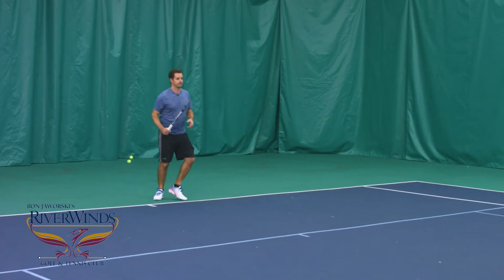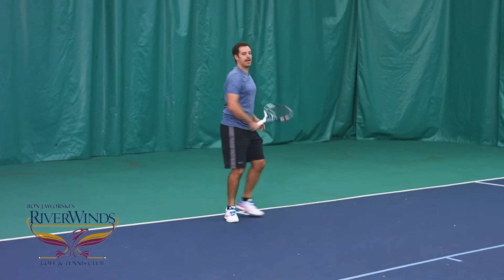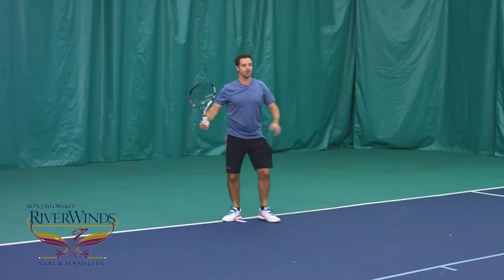This way you can not only control the ball, but you can hit through it a little bit longer. I'm going to get my racket back nice and early before the ball bounces and stretch my stroke out through the court.